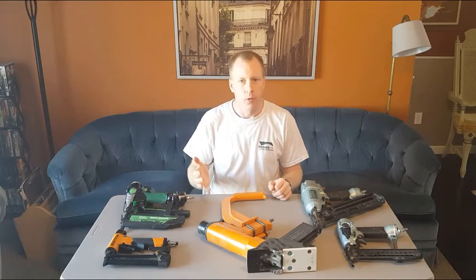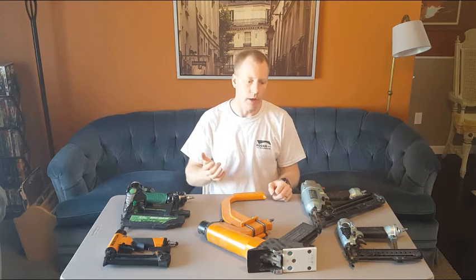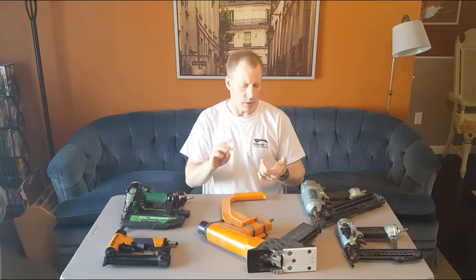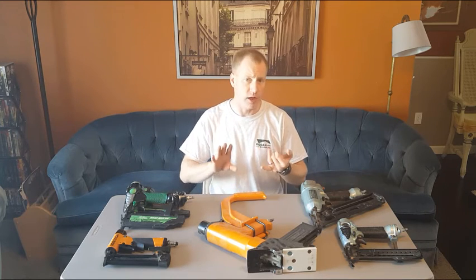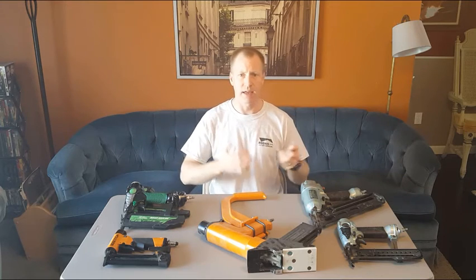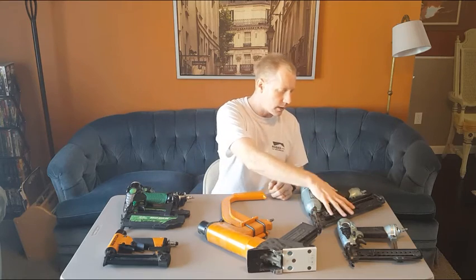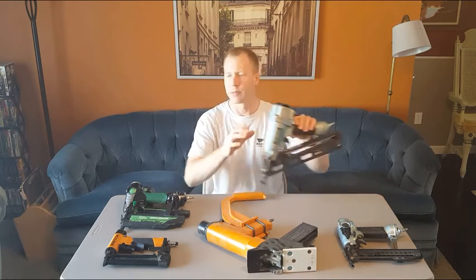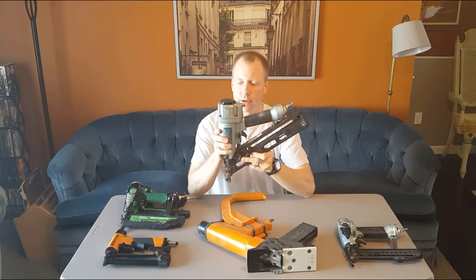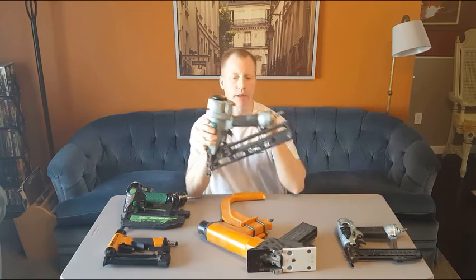So we've got our building built with framing nailers, our roof and siding on with coil nailers, and now we're into the finish nailers. These are the guns we're going to use to install window trim, window casing, door jambs, door casing, baseboard, wainscot, wood paneling, cabinetry, crown molding, and some flooring. We'll start with this one — a finish nailer, specifically an angled finish nailer — which fires the largest nails of this finish group.